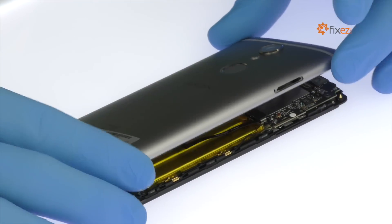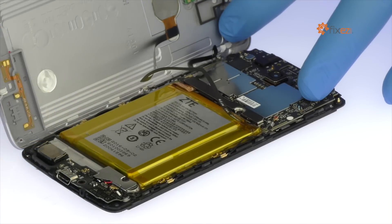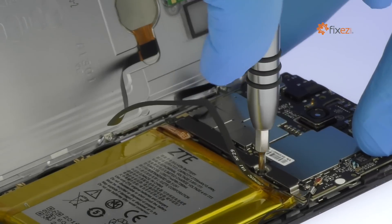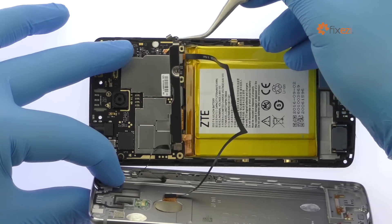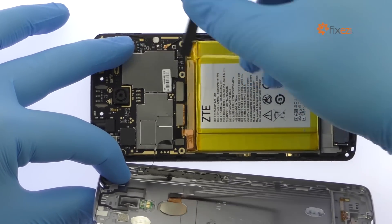Release the clips and pop the ZTE Accent 7 Mini out of its rear case. The fingerprint sensor cable and power and volume buttons cable are still connected to the motherboard, so don't try to remove it entirely just yet. Remove the following three Phillips screws, extract the bracket, disconnect the cables, and separate the aluminum rear case from the phone.